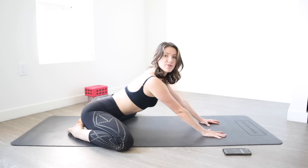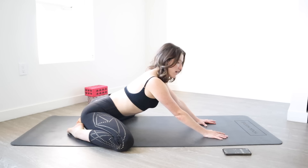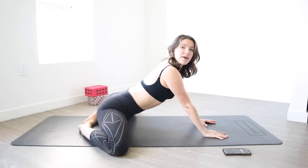Lift up. Bring your knees a little bit wider and push back. Hold 10 — you're pushing through your hands and your abs tight, not arching around — 9, 8, 7, 6, 5, 4, 3, 2, and 1.